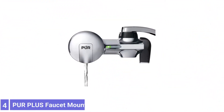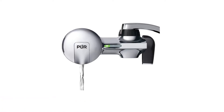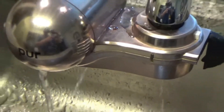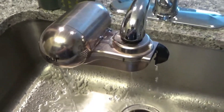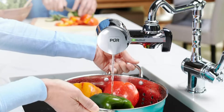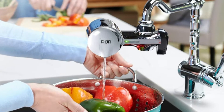Number 4: PUR Plus Faucet Mount Water Filtration System. This PUR product is a good option for those with a compromised water system. It can remove up to 70 contaminants from groundwater and well water, including industrial and agricultural runoff. The activated carbon filter removes lead, mercury, and agricultural pesticides, restoring the drinking water to a safe standard.